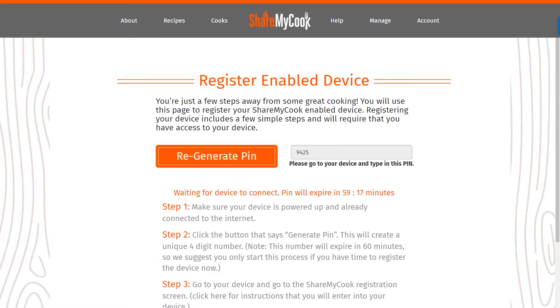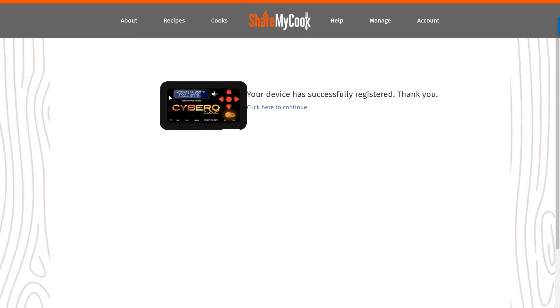Once you have done that, come back to the ShareMyCook site, and if it's successful, you're going to see a success message appear on the website. It will say your device has successfully registered. On the device, you'll also see a display message confirming it has successfully registered. You can hit the Enter button — or any key — to bypass that message and go back to the regular screen.